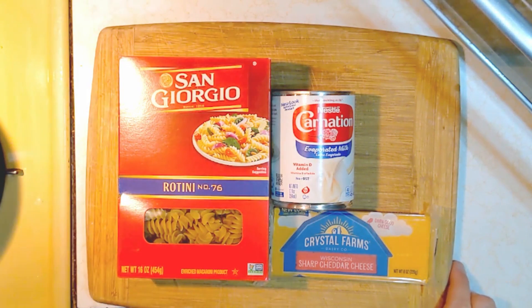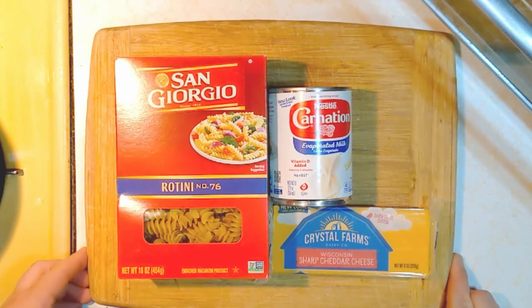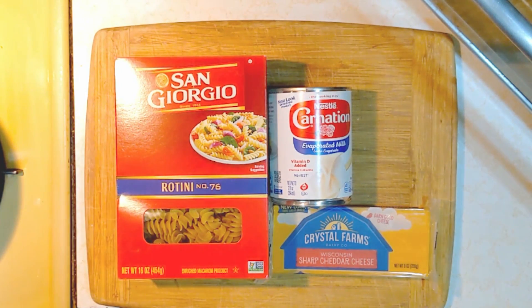Hello everyone, today I'm going to be showing you how to make an incredibly easy macaroni and cheese that's all done in one pot with three ingredients. This is just as easy as any mac and cheese out of a box you'll buy in the store, but much more delicious.